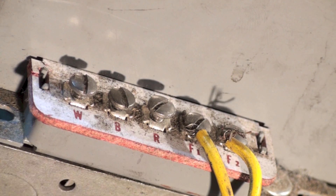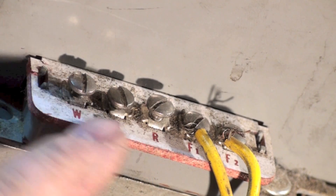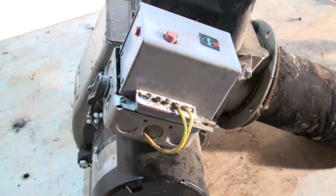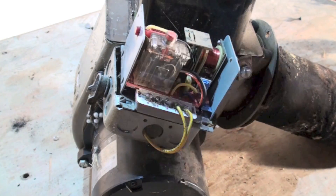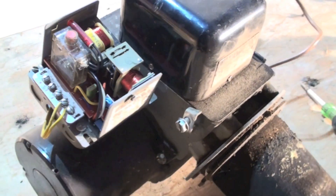We've also got W, B, and R terminals, just like we did on the stack switch. Some of these just have TT on them — the Honeywell units use TT on the newer ones. So the W and B go to the thermostat.